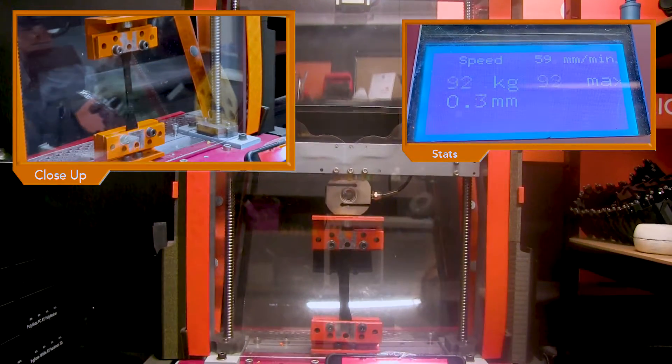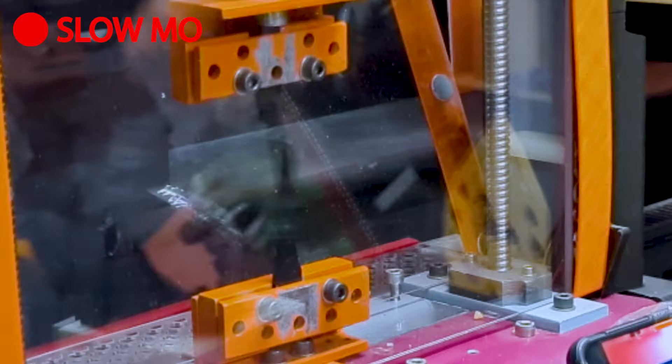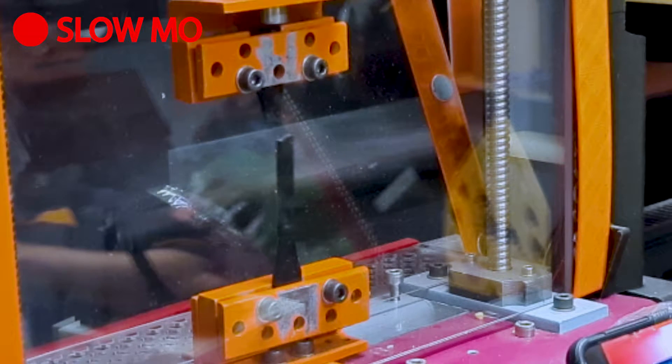First we'll show you how regular PLA stands up to the tensile tester. And as you can see, that went rather quickly. Now let's test the TPU95.